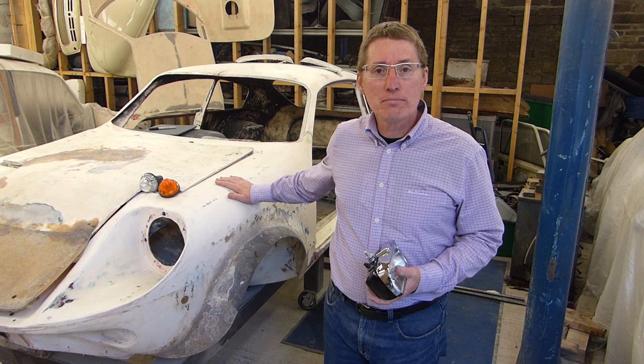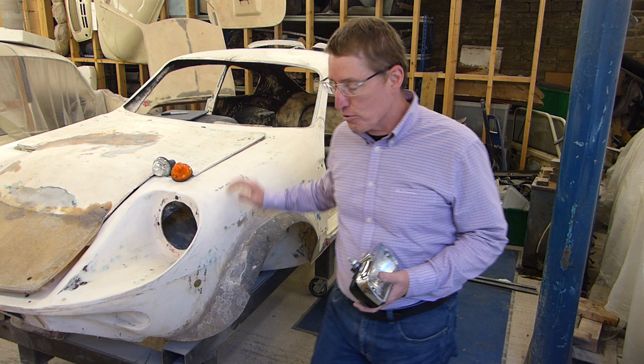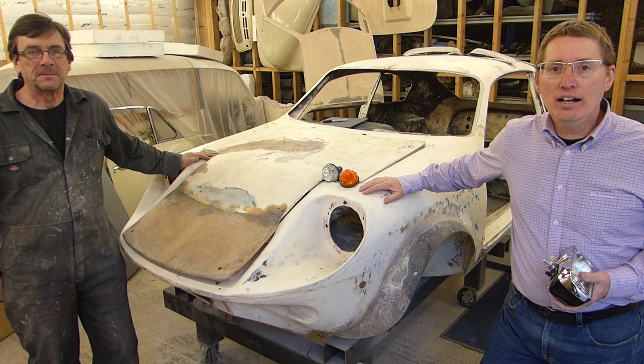Which is a privilege and a pleasure. What I'd like to do is just introduce the person who will be doing most of the work — that's Paul. Paul will be doing most of the work, and fortunately we've got quite a lot of knowledge on the Mark 1 Mini Marcos.